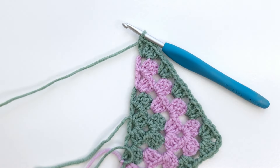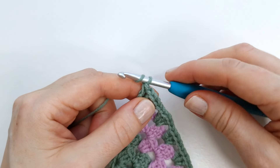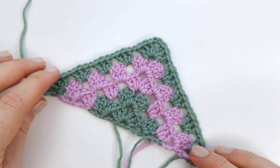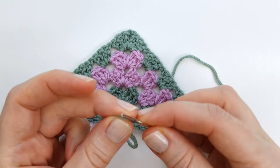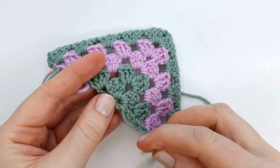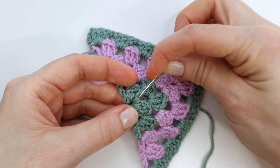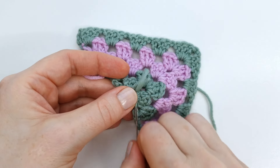I'm going to fasten off my yarn — yarn over and pull through to tie a knot. All that's left to do now is weave in the yarn tails on the back side. Attach the needle and weave the yarn tails through the stitches, going back and forth a few times to secure the yarn.